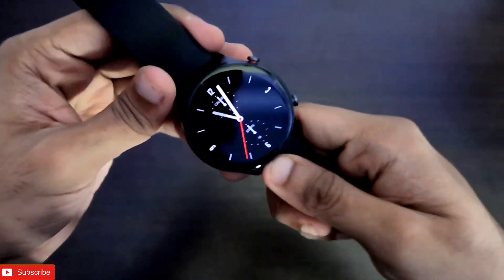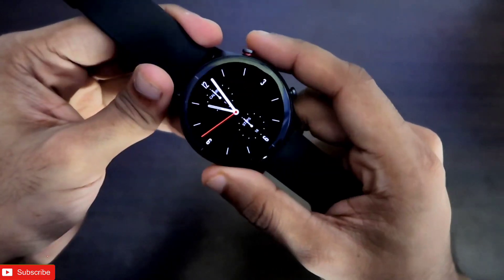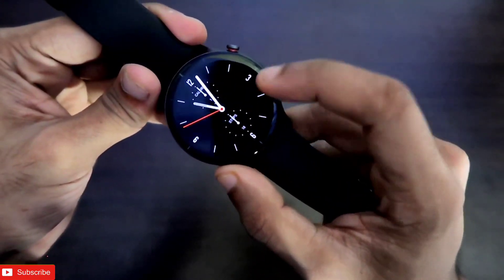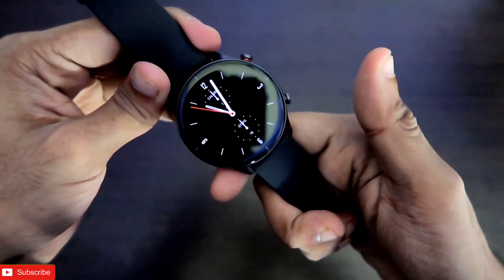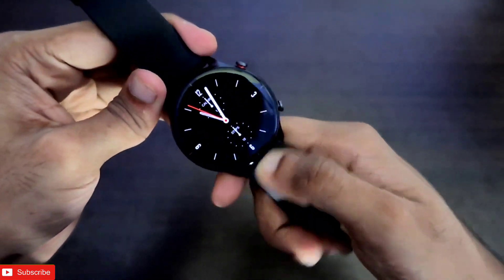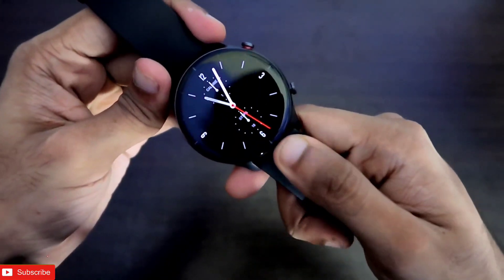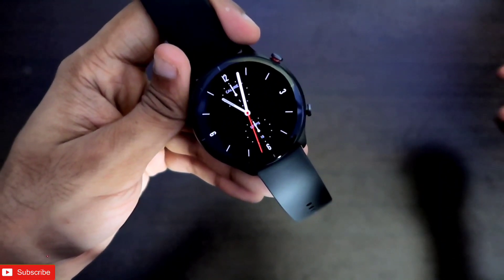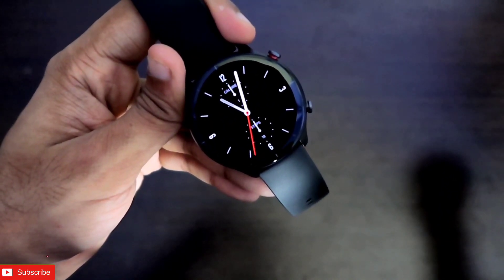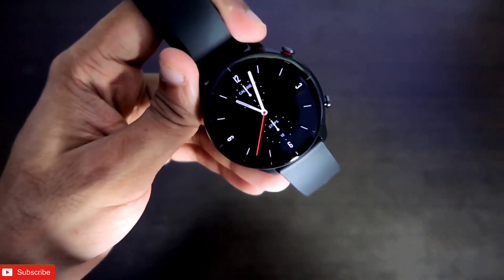That's it for now — this was just an overview. In coming videos we'll explore the full list of features, how the always-on display performs, the watch faces available, and some tips and tricks for this watch. Hope you liked this video — don't forget to like and subscribe and hit that bell notification icon. Thank you guys, have a great day!